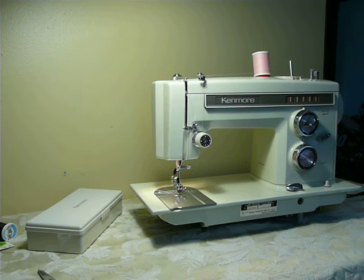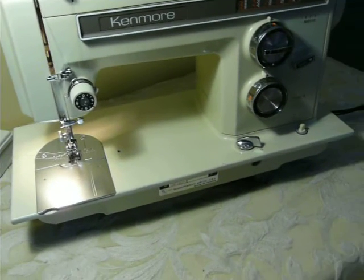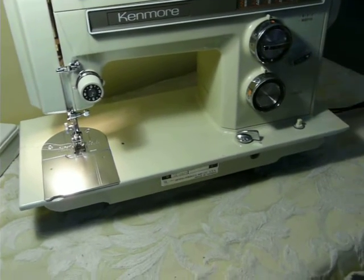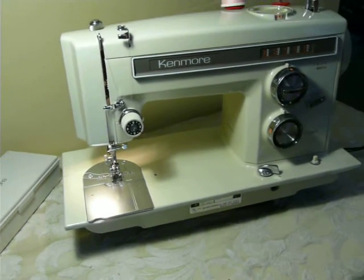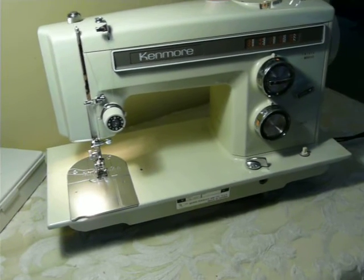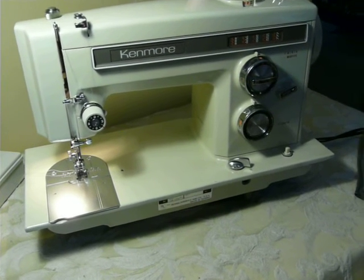Hey guys, Nifty Thrifty Girl today featuring a Kenmore 1357 clean flatbed machine. Wish it was a free arm, but it's not — just a flatbed. It is the typical 17-inch square flat deck of a Kenmore, so you will need a Kenmore carrying case or cabinet to put it in if you're not going to use a tabletop. This machine will not fit in your typical Singer cabinet or case because it's got a bigger deck.